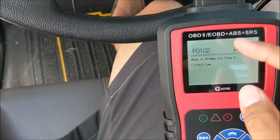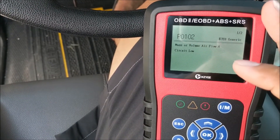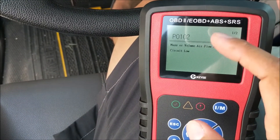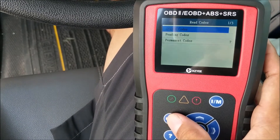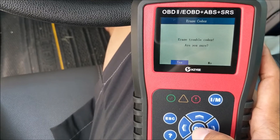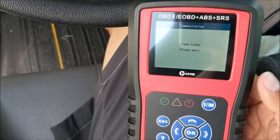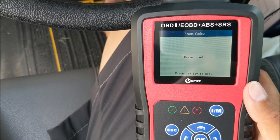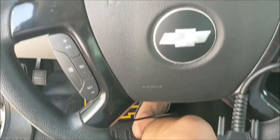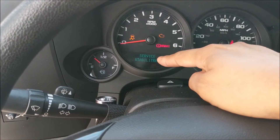We'll see whether or not the check engine light goes away. But let's say you think you've already fixed the problem and this is just an old code — press escape, then click erase codes and confirm yes. Now your codes are completely erased. As you can see, it didn't resolve anything — the truck just threw the code again.